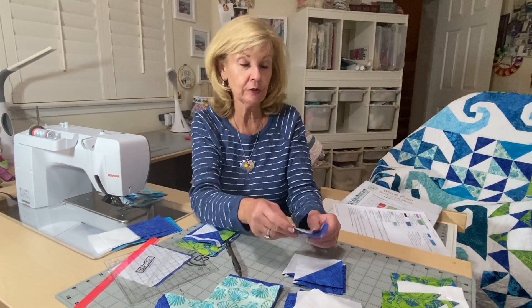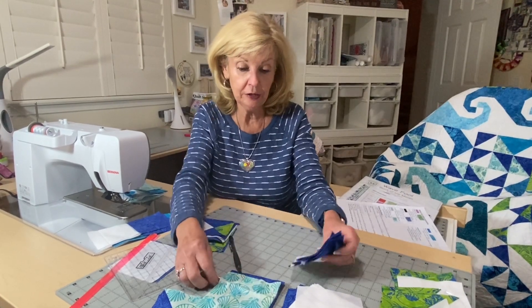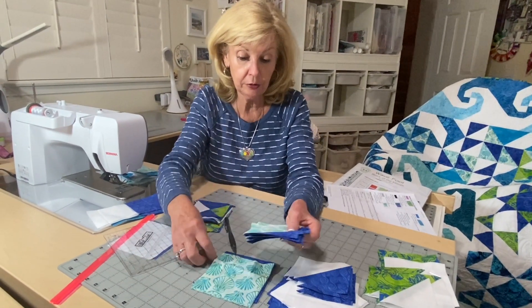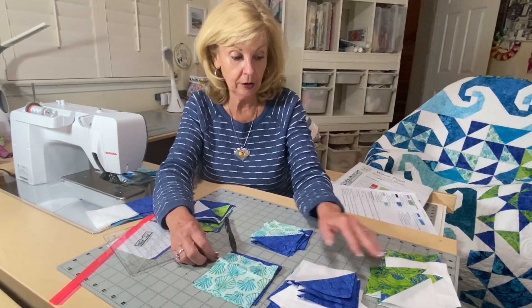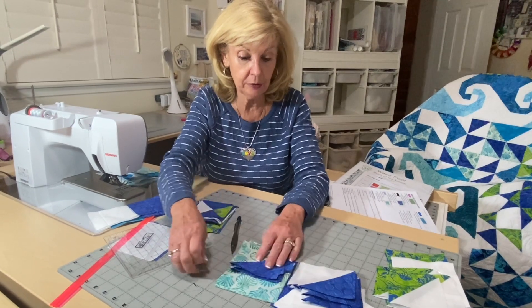You need to get all of these made and cut down to three and a half inches. These are the pairings for the three different sets of half square triangles.